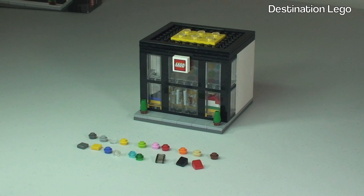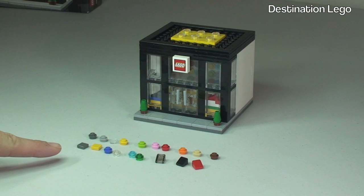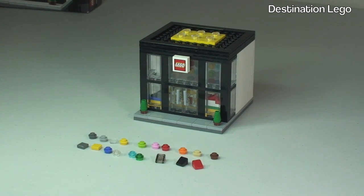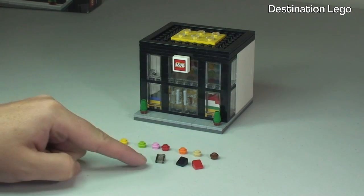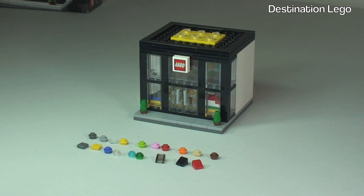That's the build complete. The first thing I wanted to point out is the amount of spare pieces that come with this set. Obviously all the small pieces — the studs, the 1x1 studs, we've got some 1x1 slopes and some 1x1 tiles.